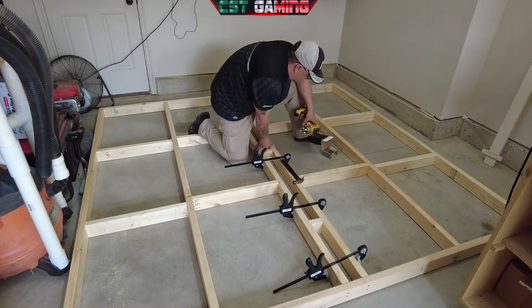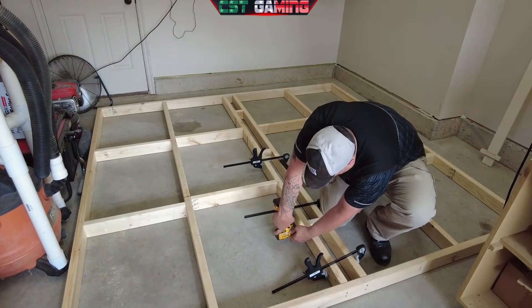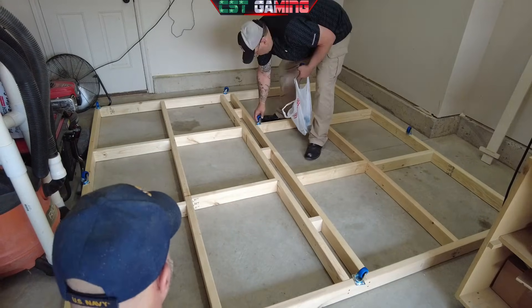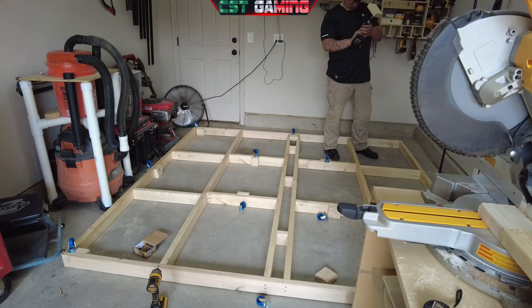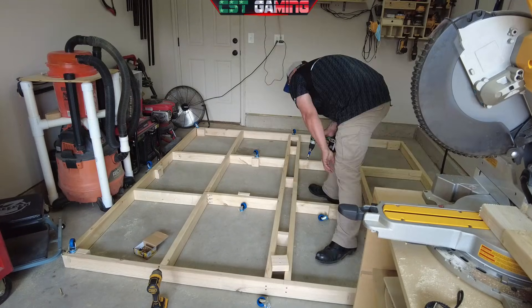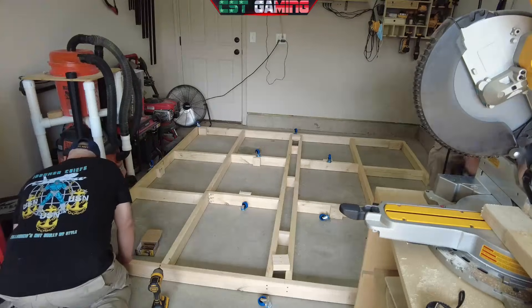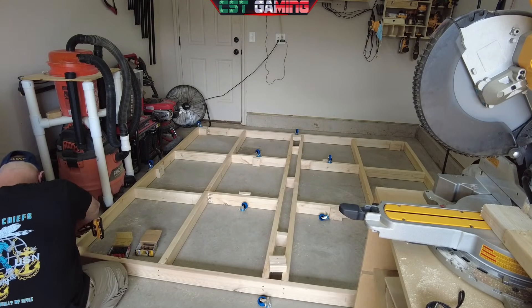Over here you can see Turbo working on his own — he's using some clamps to make sure everything is nice and straight. Now we're laying out all the casters we got for the actual platform. I ran inside because I literally punched a hole into my finger, so I was taking care of that, while Turbo is getting all the little square pieces of 2x4 that we had cut in order to screw the casters in. I'm back with my band-aid on my left middle finger — be very careful, kids.